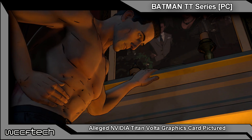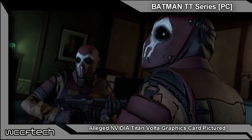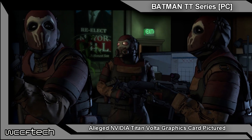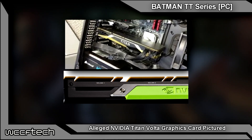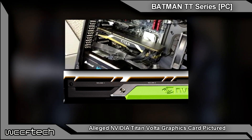Admittedly, the shroud isn't exactly the hardest thing to mod yourself if you wanted to, but the hard part to mod is the PCB shown on the side of the card, indicating that there is an NVLink rather than a typical SLI bridge. You can see the long, unbroken bar there — where it would normally be two typical fingers, it's rather one long piece.